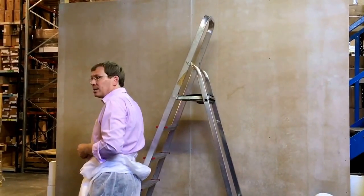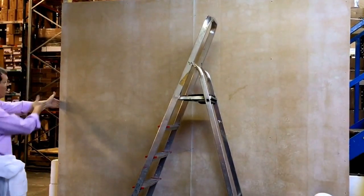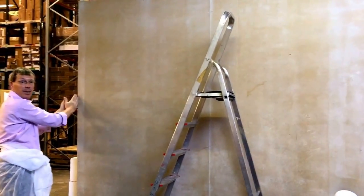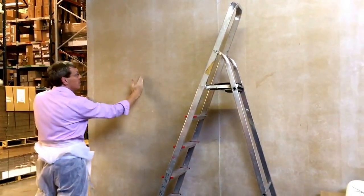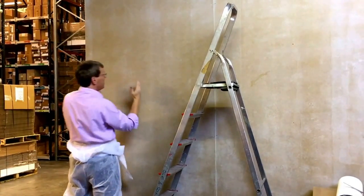I've established a straight line on the wall, which is what you need to establish. Because the corner of a room is never square, so you can't use that. So you start here.